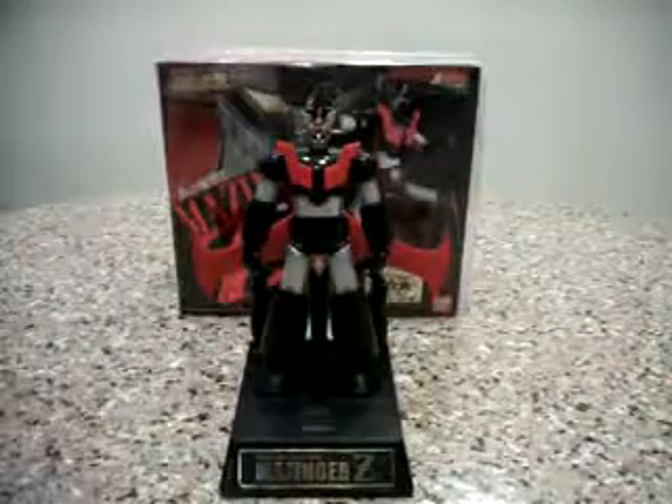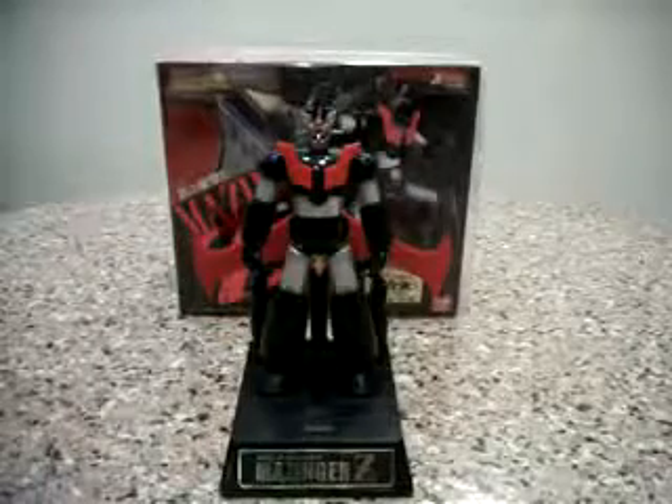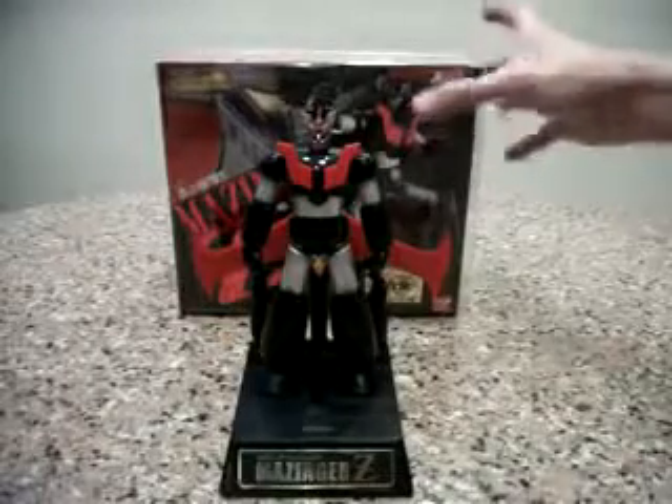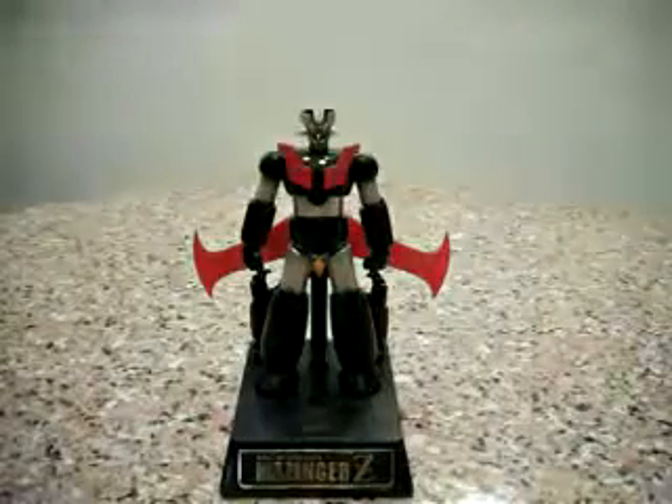Hello everybody, this is Charles and I'm back with another show of Chogokin Review, this time for GX45 Mazinger Z — Mazinger! It's actually made to commemorate the 35th anniversary of Chogokin since 1974.